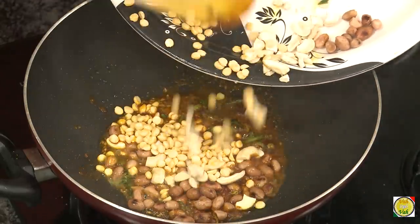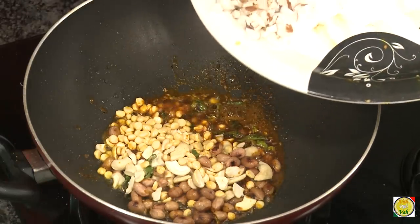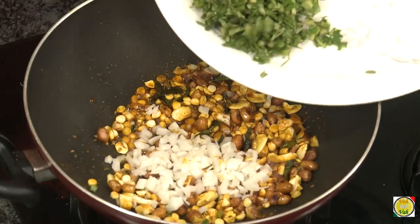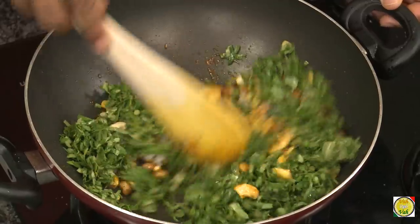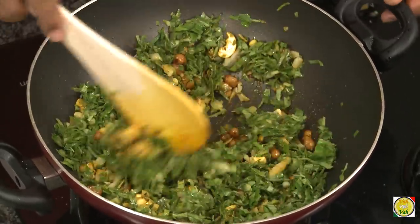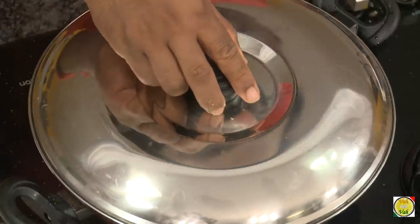Before the spices burn, add the peanuts, cashew nuts, and soaked chana dal — the peanuts have also been soaked in hot water. Then add the coconut and radish cut into small pieces, and last the arbi leaves. Let everything cook together with the peanuts, cashew nuts, and chana dal. Add salt, put it on a slow flame, and cover with a lid.